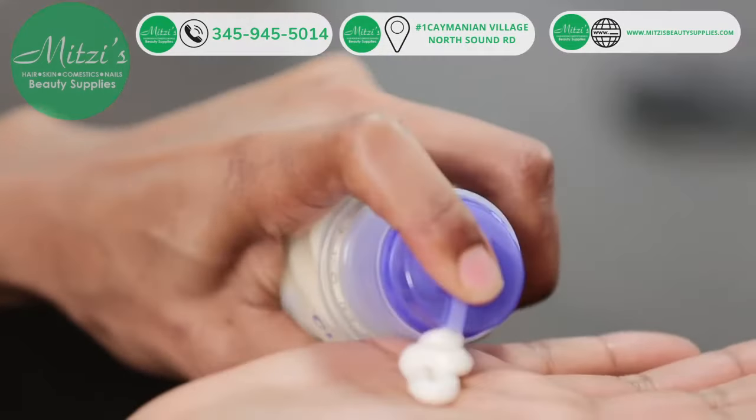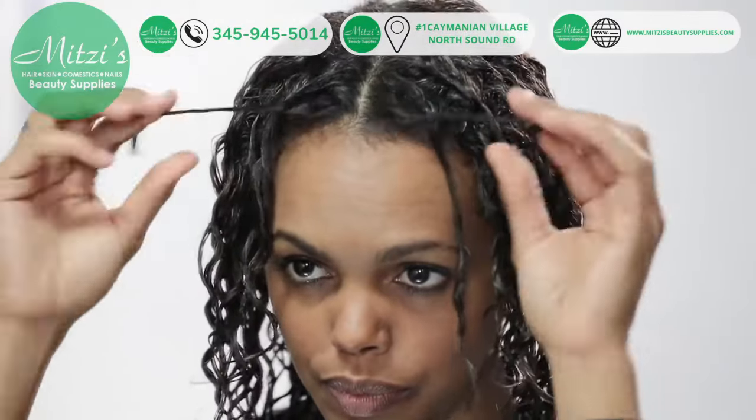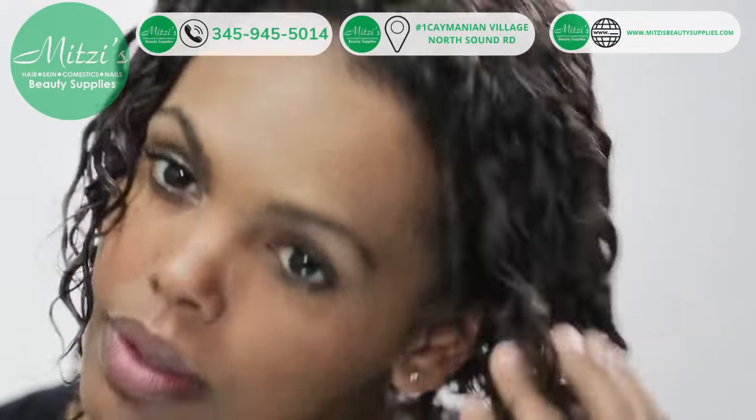Emulsify two pumps of Twirl Around in your hands, saturate the hair, and use your fingers to twist individual curls around your finger to define the shape and tame any unruly texture.